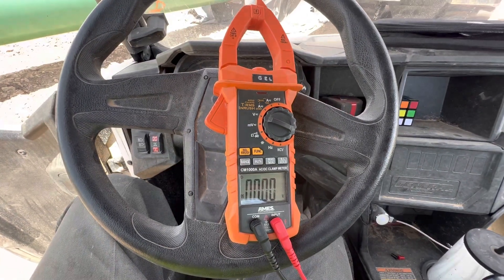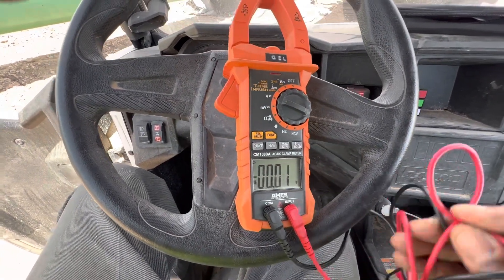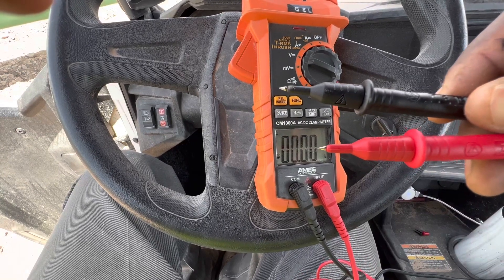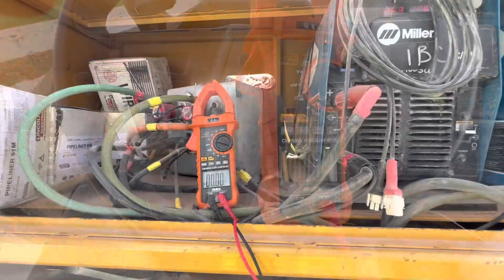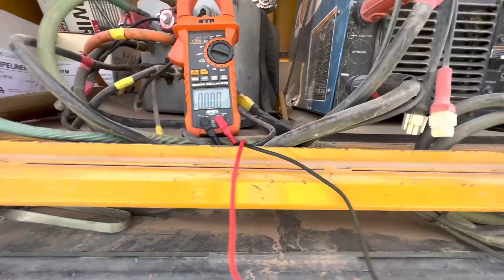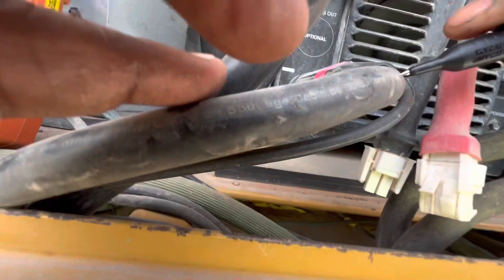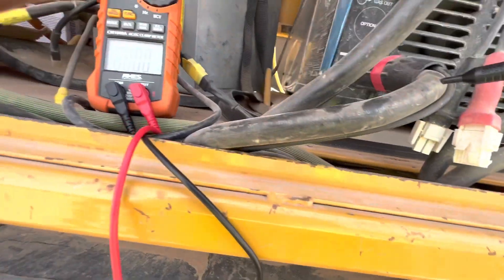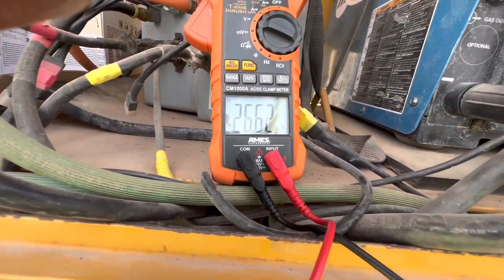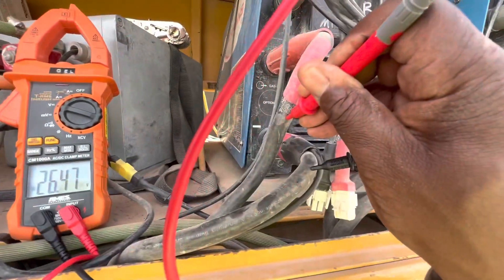I'm going to show you how easy it is to check voltage. I got it all set up. You see that they have the sharp ends — you can just stick those into your leads. We're going to take our negative and push it into the cable. Then take the positive and push it in on the positive lead. You're going to notice that you get your voltage reading right here: 26.5.